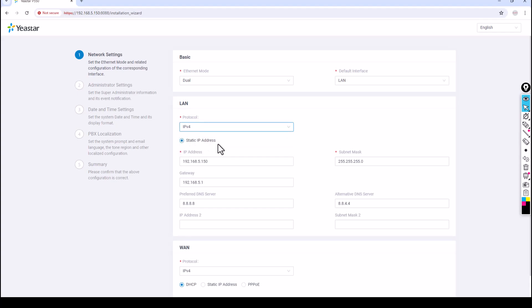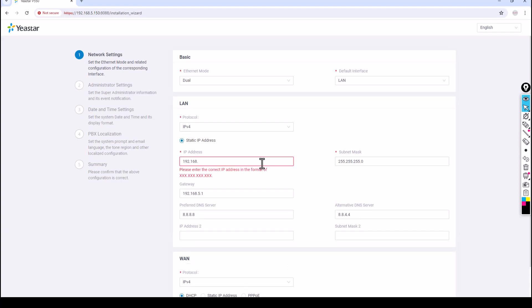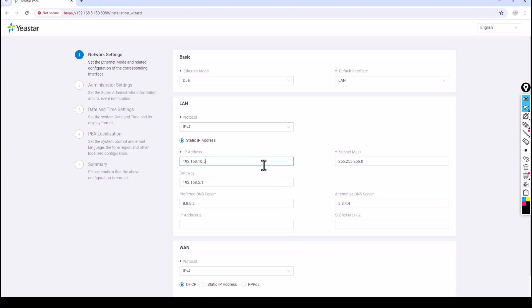A static IP address is always mandatory when configuring your PABX. Never use a dynamic IP address — if the IP changes, phones will be unable to find the PABX and will unregister. I'm going to change the IP address as per my requirement. I want to give it 10.0.0.5 as the IP address, with subnet 192.168.10.0 /24, so the address will be 10.0.0.5 for my PABX.